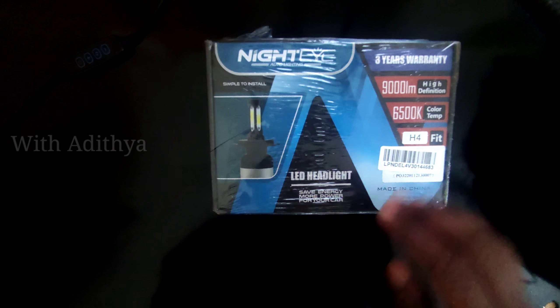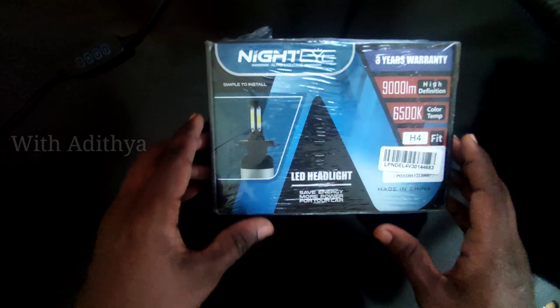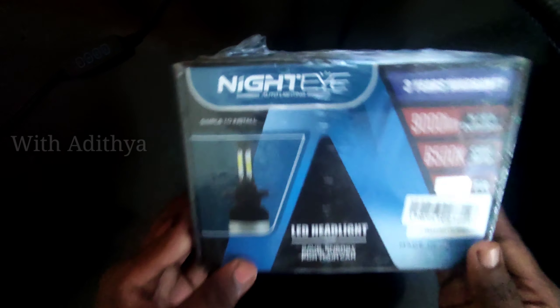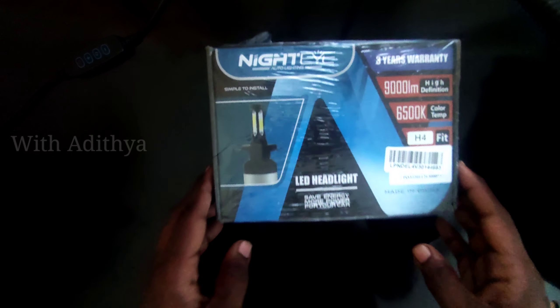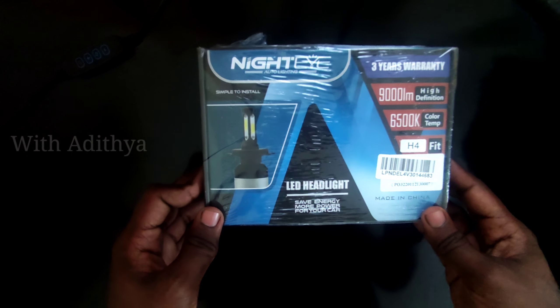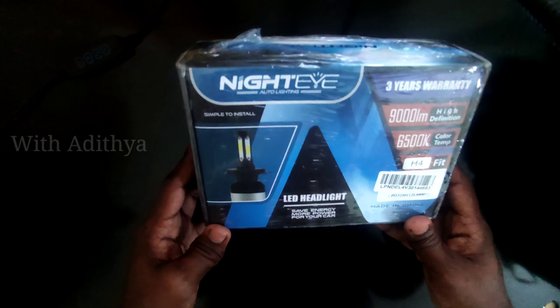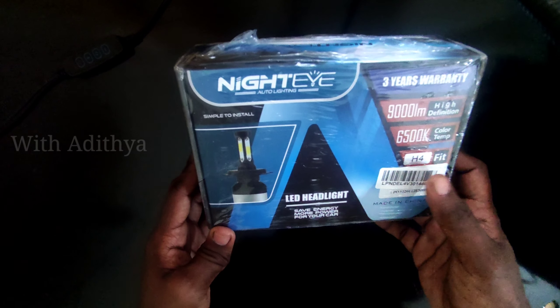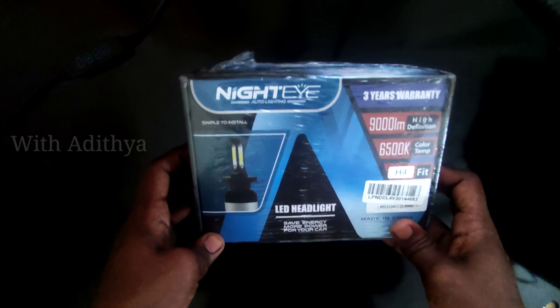I am going to use H4, and the power will be 9000 lumens per pair, 4500 lumens per bulb. The color temperature will be 6500K. The color temperature and power specs will be slightly different depending on the variant.